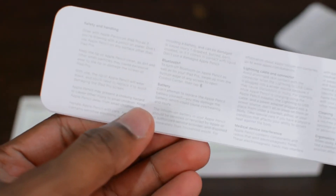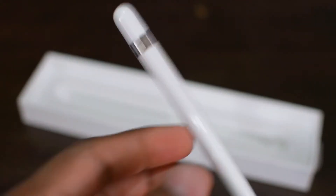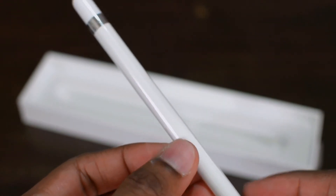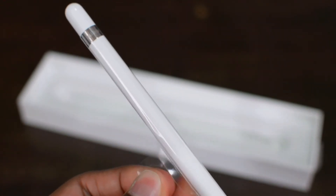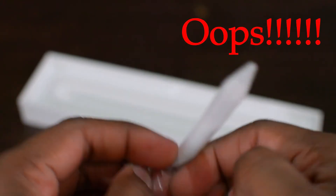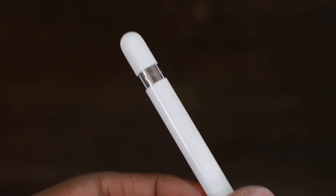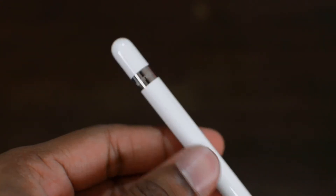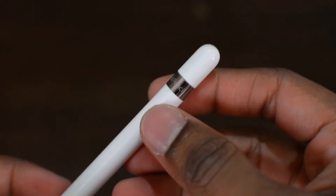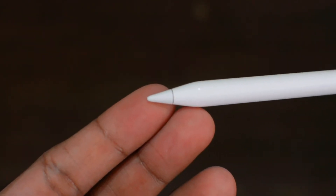You also get more paperwork in the box which explains the warranty information and the safety and handling of the Apple Pencil. And finally we have the Apple Pencil itself. The pencil comes wrapped in plastic which you then unravel. And here it is — the Apple Pencil: a nice beautiful looking pencil with a very high gloss finish, a sturdy plastic body and a replaceable tip at the end.